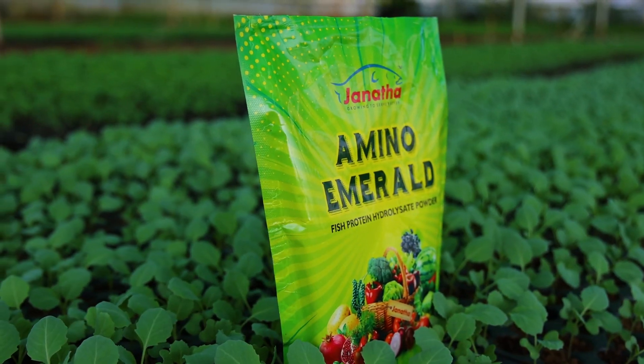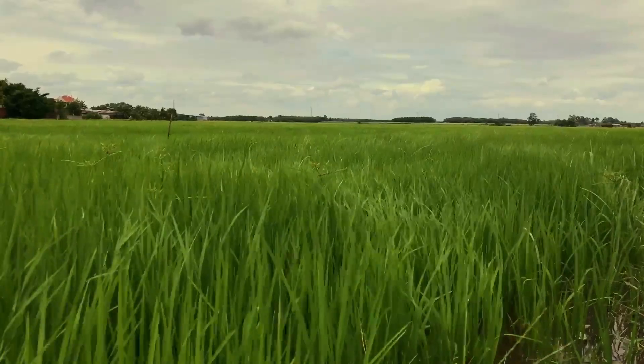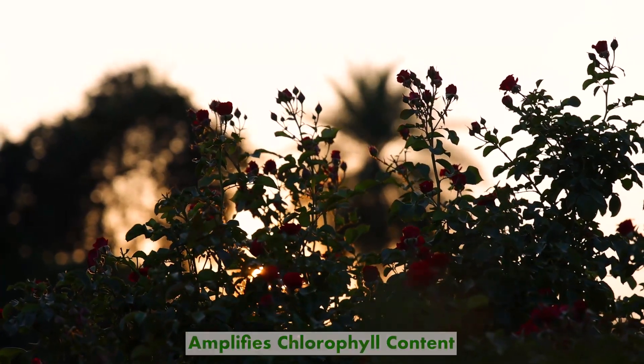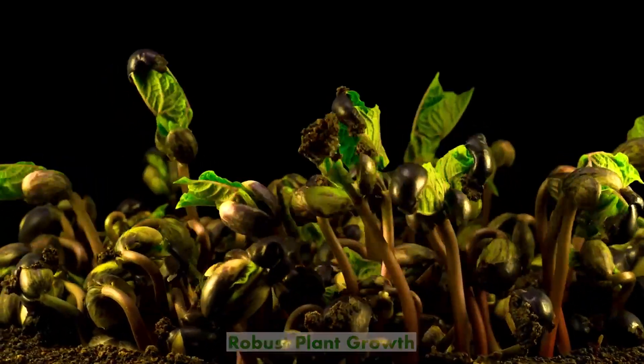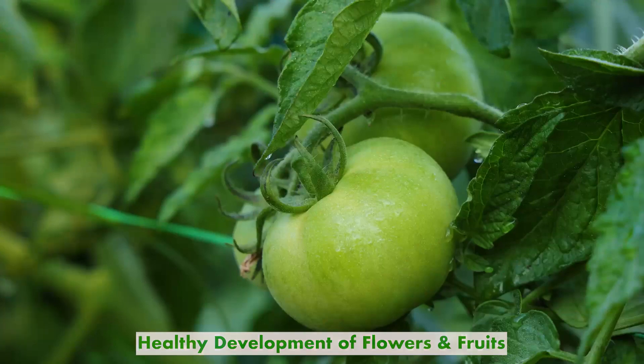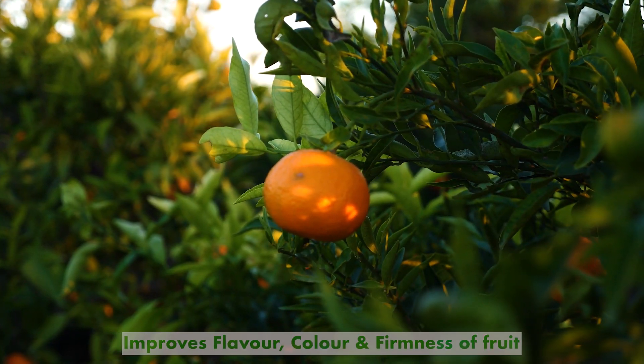Janata Agro's Amino Emerald is a biostimulant which provides a rich source of plant nutrients. It amplifies chlorophyll content, robust plant growth, and encourages healthy development of flowers and fruits. It improves flavor, color, and firmness of fruit.